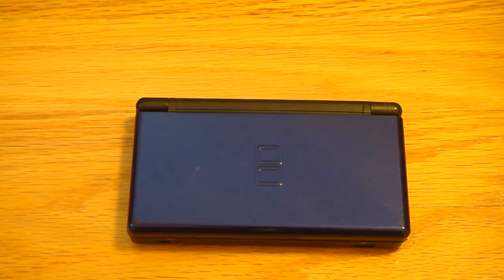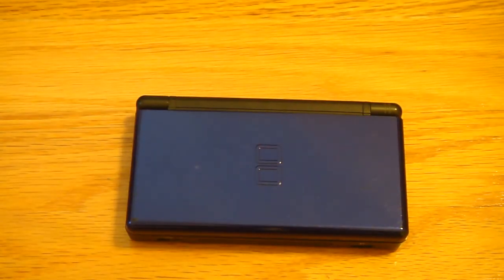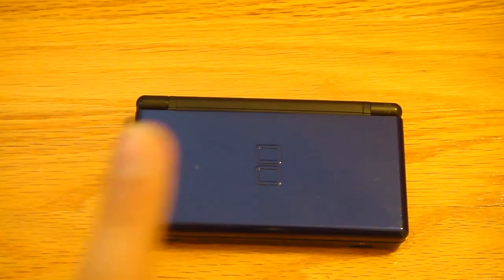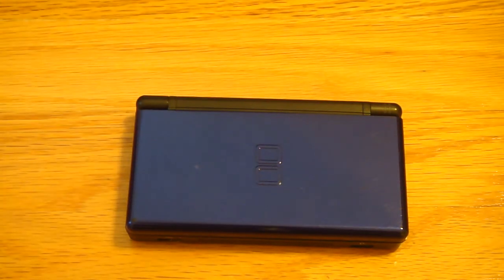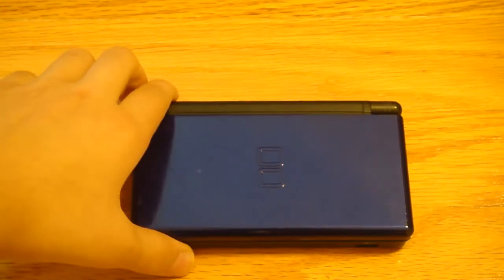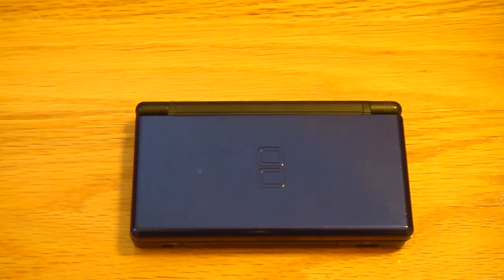I traded the DSi XL for this. Before that, I want you guys to go click subscribe and comment down below. I traded it with somebody for the DSi XL. So the DS Lite is a great system.